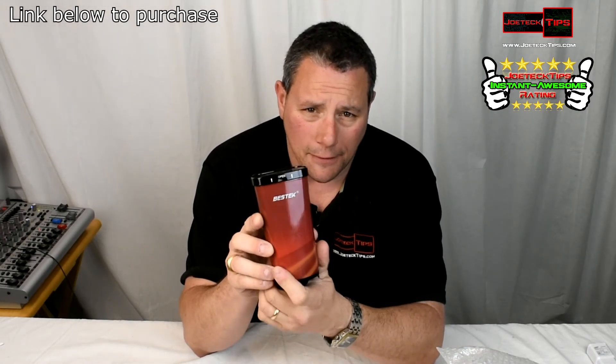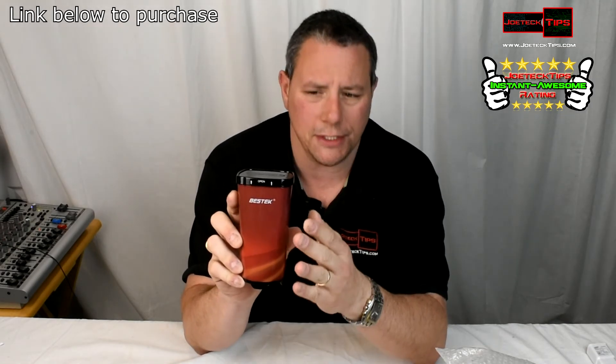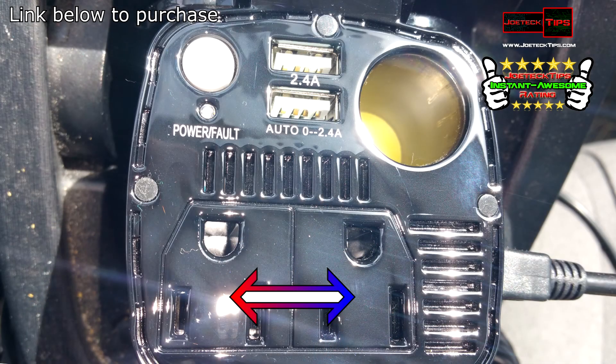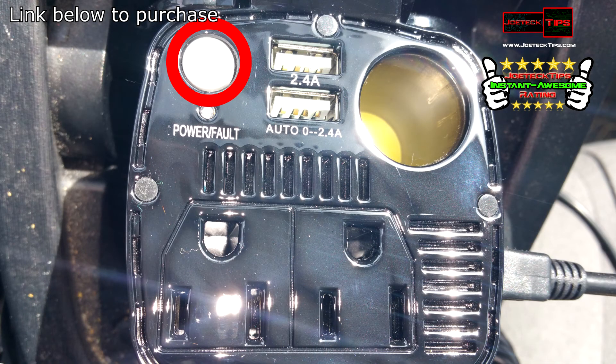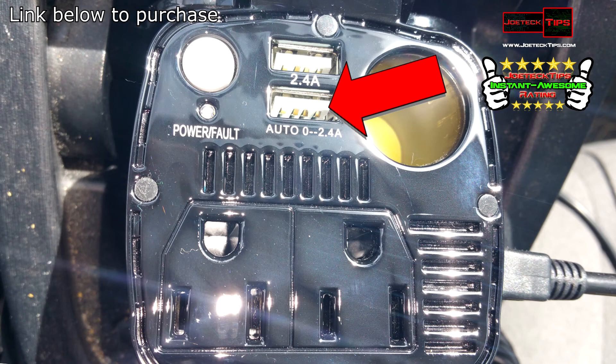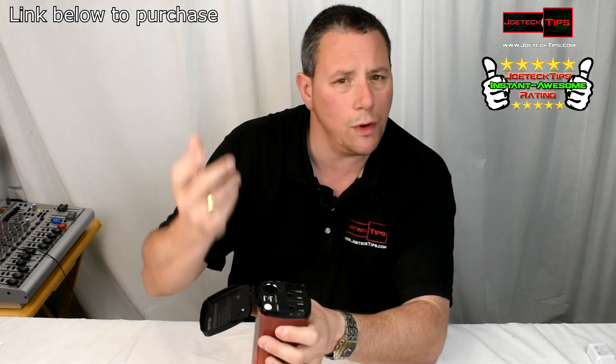This goes in the cup holder and it plugs right into your cigarette lighter. It offers two AC outlets and has a power button — make sure you power it up when you plug it in. It has two USB ports: one at 2.4 amps and the other completely variable up to 2.4 amps. It also includes another power port, so it's an extension of what you just plugged into.